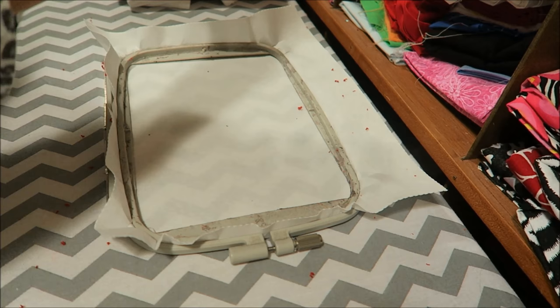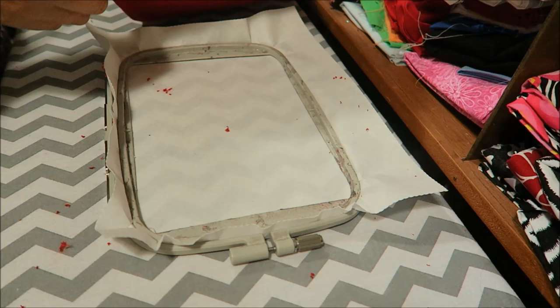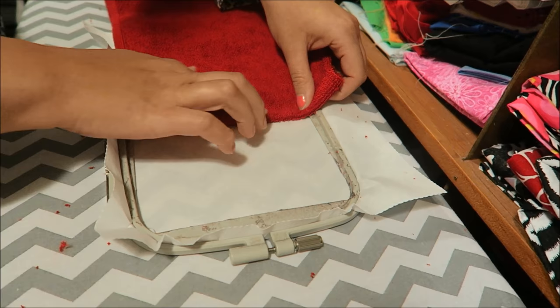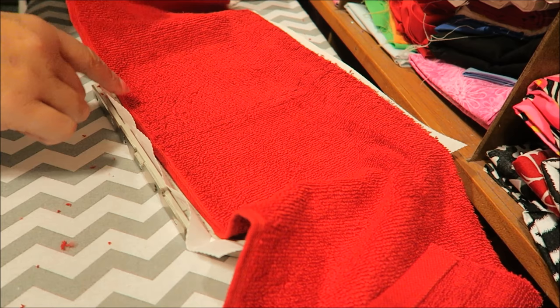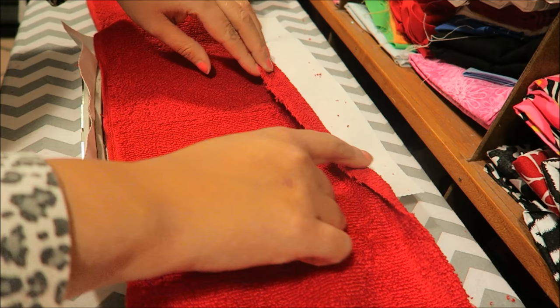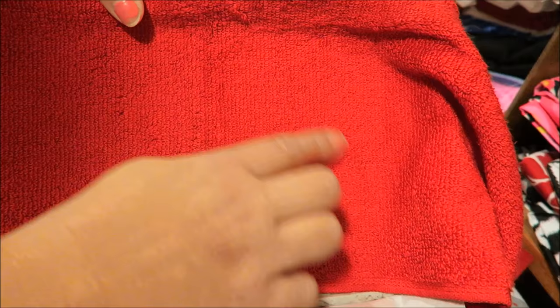I already sprayed my sticky stuff - my spray bond - and then I made the lines on there. So I'm going to go ahead and put this down here and line it up. Harley Quinn is going to be right here, and I do it with the pretty side down so that way the seam or the rough side won't be shown. This rough side will get sewn to the blue towel and it'll become the hood. I've got it all centered up.